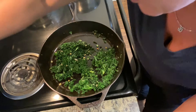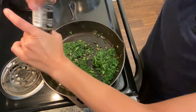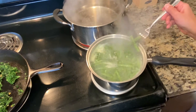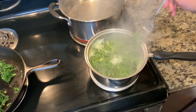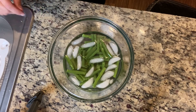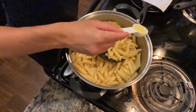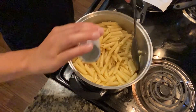Our kale is looking nicely done, so now we are going to add some salt and pepper to taste to season it. Our beans are cooked, so we are going to take them out of the hot water, strain them, and put them into ice-cold water to shock them — this helps to preserve the nice vibrant green color. Our pasta is ready, so we're going to add a tablespoon of avocado oil to it and then season it with salt and pepper to taste.